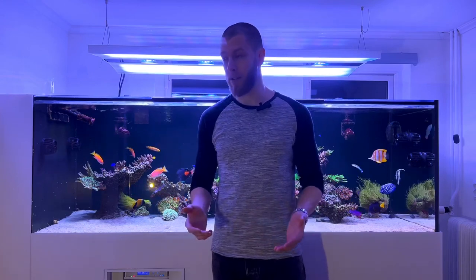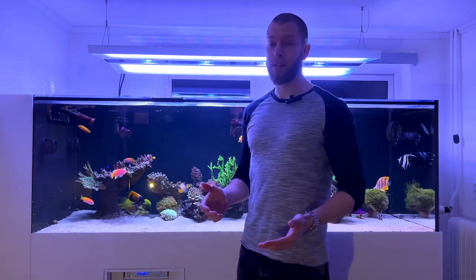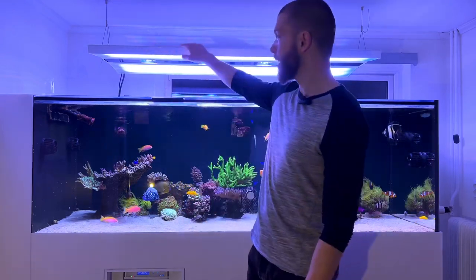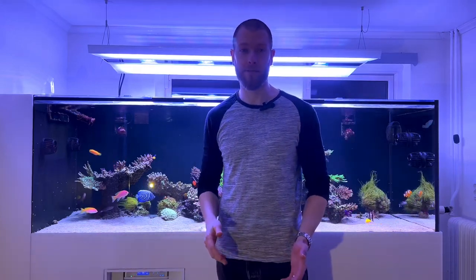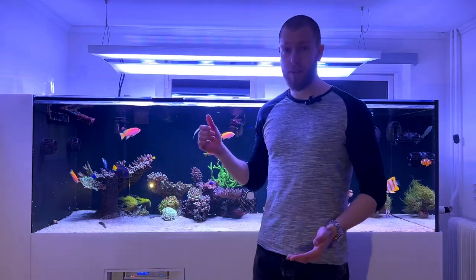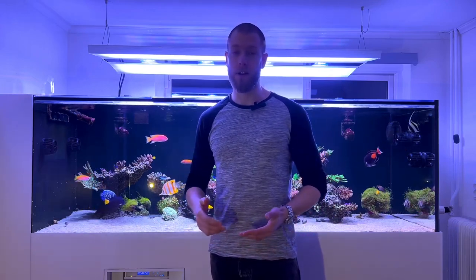The overall impressions of this fixture is that it really lives up to what Giesemann stands for in my opinion — unparalleled craftsmanship and really sleek looking fixtures that have a very high wife approval factor. One interesting tidbit about this fixture is that this is actually the first full LED fixture I've ever run.